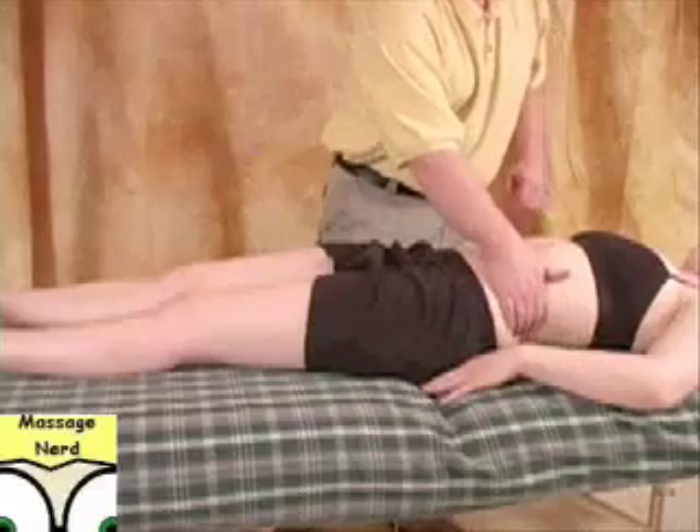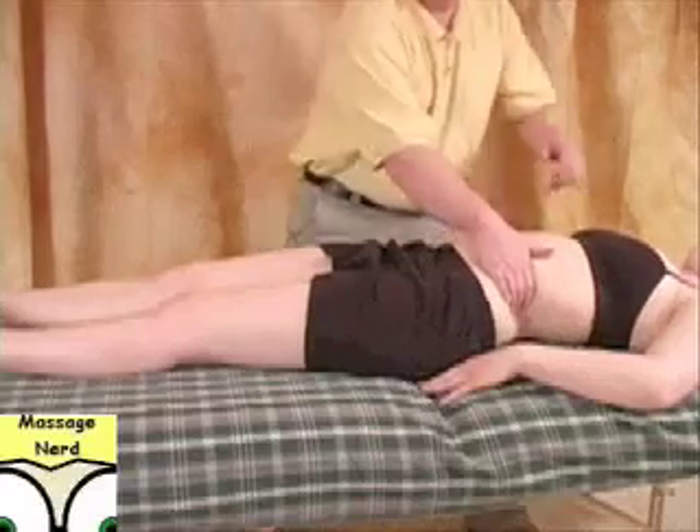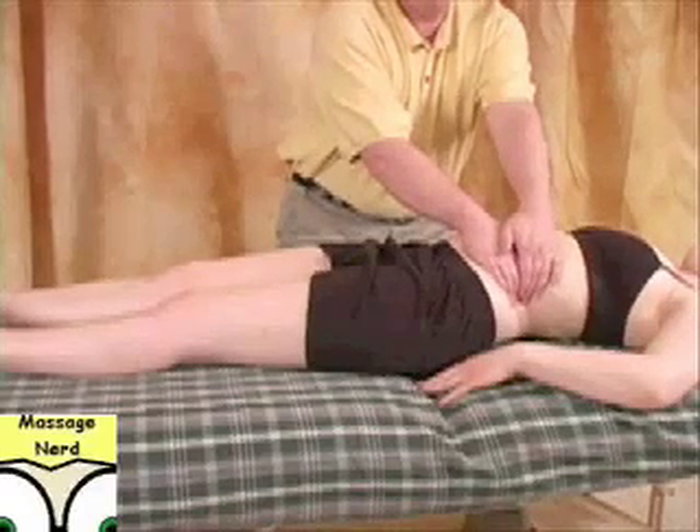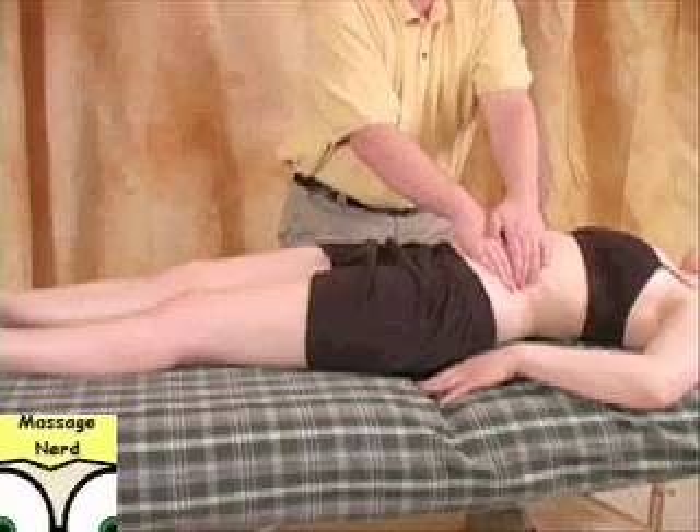Next, you can kind of just lean your own body weight back and actually just pull up. So eventually it's going to go around like this.